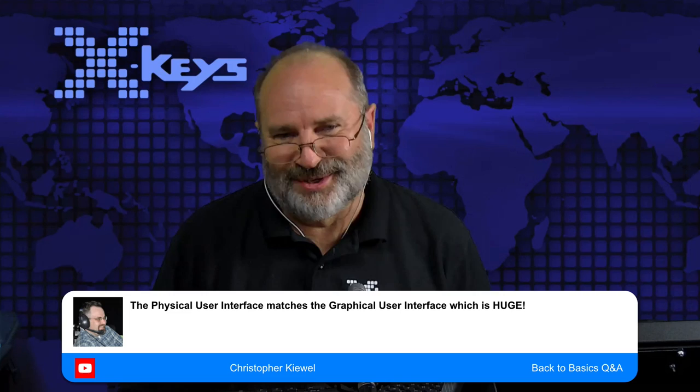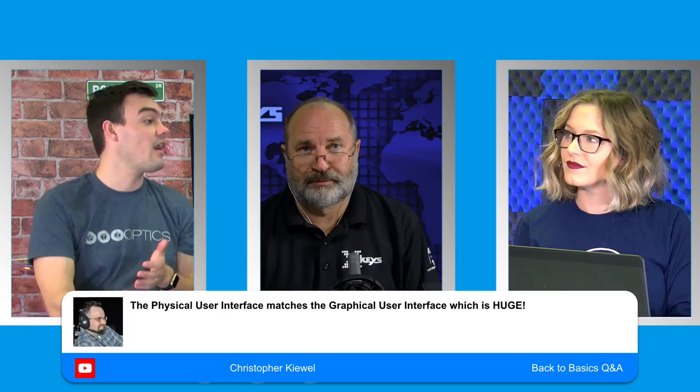Christopher in the chat is mentioning that the physical interface matches the graphical interface, which is huge. This has actually been done for a long time with NewTek — they've almost always sold their products with a physical interface that matches the software. It's great that Wirecast is doing that because Wirecast is really for the streamer — the Mac user, the PC user. Does this work with Macs? Yes, it absolutely does.